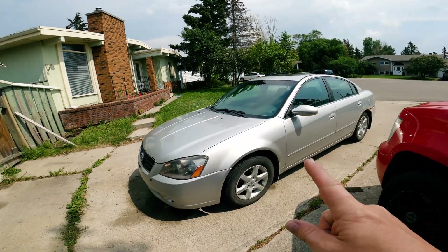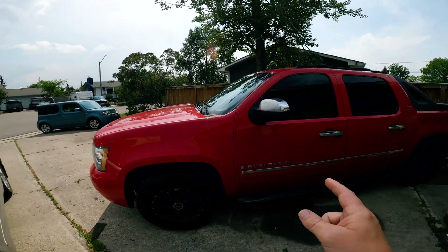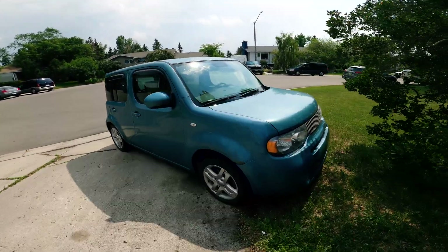That's my daughter's Nissan. That's my truck. That's my Avalanche — it's definitely not a Tesla. And this is my son's Nissan Cube.